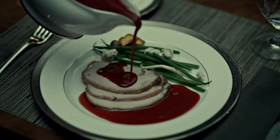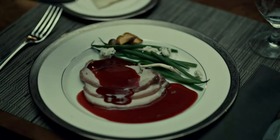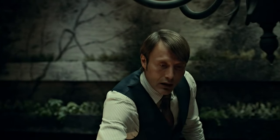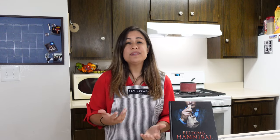Before we move on, have you cooked the spinach stuffed veal with Cumberland sauce that we see Jack and Hannibal eating as their first meal together in season one, episode two? If you have, leave me a comment — was it difficult, did it taste good, what did you like about the recipe? That's the next one I'm going to cook on this show. Send me a picture on Instagram, I want to see how it turned out.